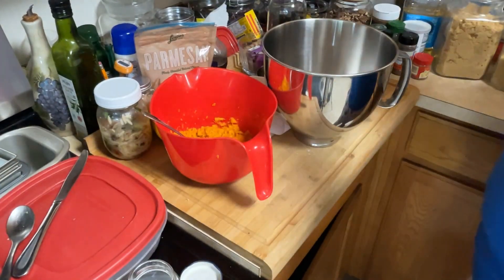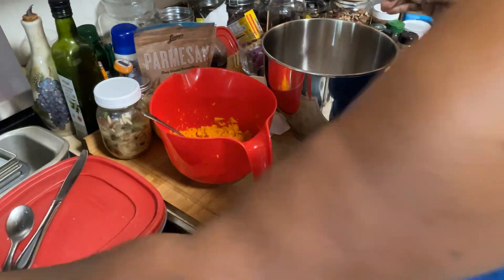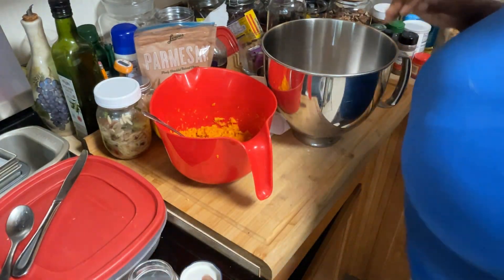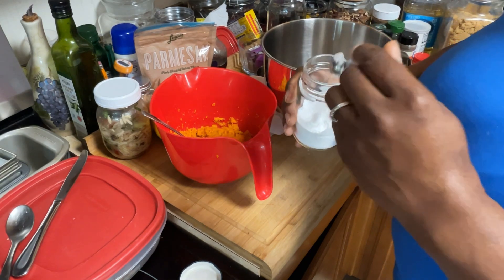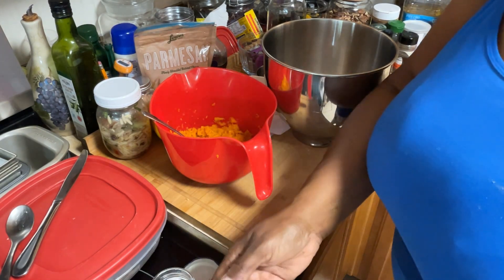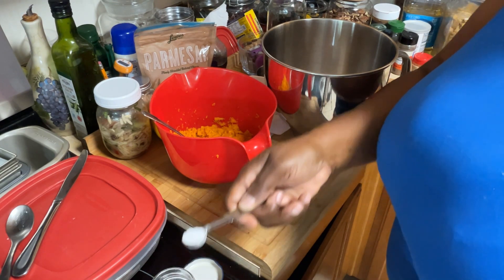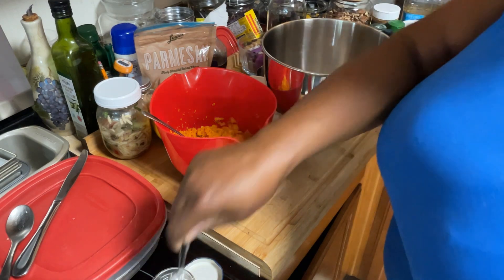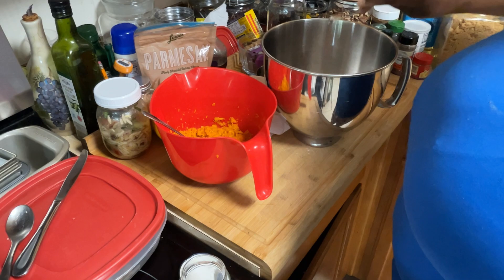Well hello everybody, this is Miss Tish with another Cooking with Colors episode video. I am in the kitchen again — this time I am making one of my sweet breads, which is sweet potato bread, and sweet potato muffins with nuts and without.